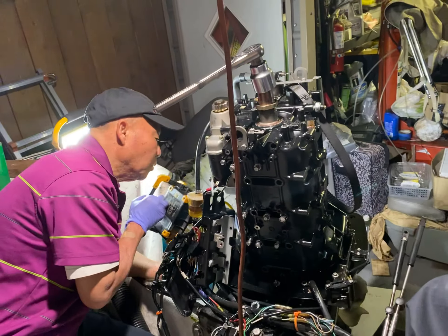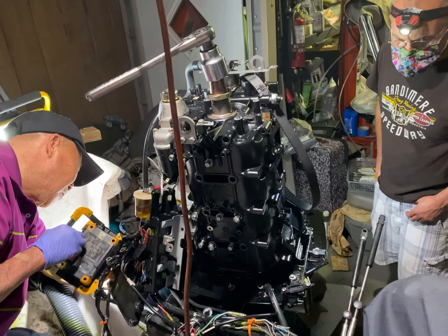So he can't get the lower oil pan out until he gets that stick out? This one.